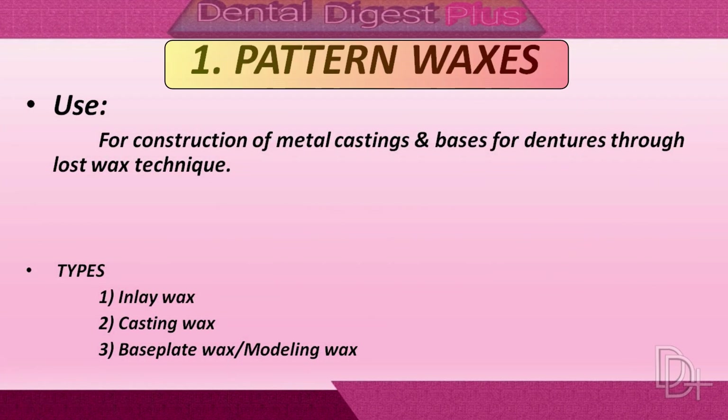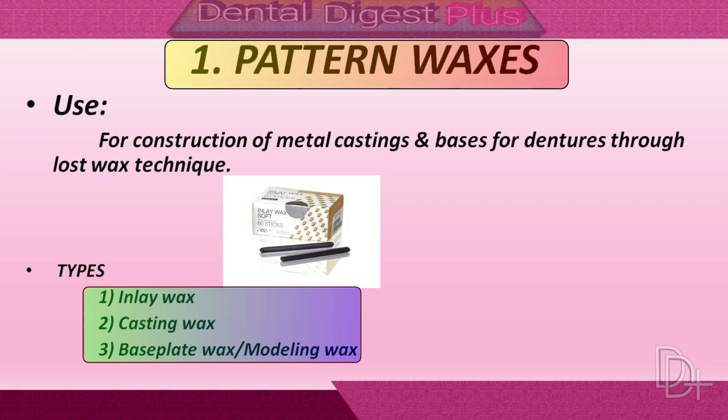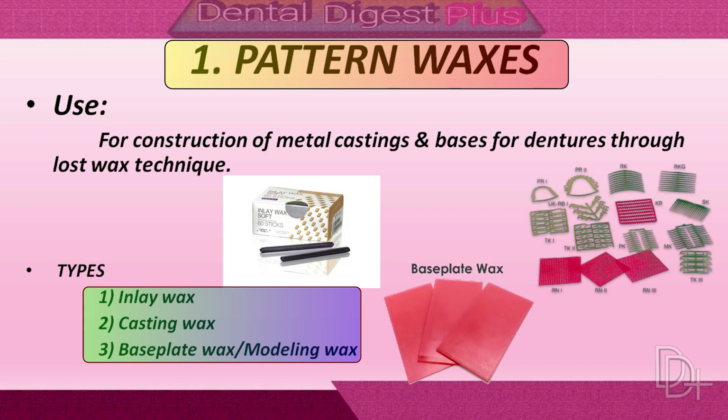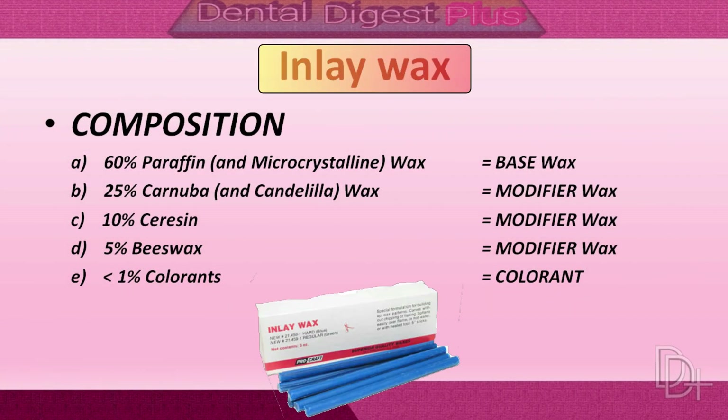First, pattern waxes. They are used in the construction of the metal casting for dentures through the lost wax technique. Inlay wax, casting wax, and base plate wax — these are the pattern waxes used in dentistry. Now, first let's take a look at the inlay wax.